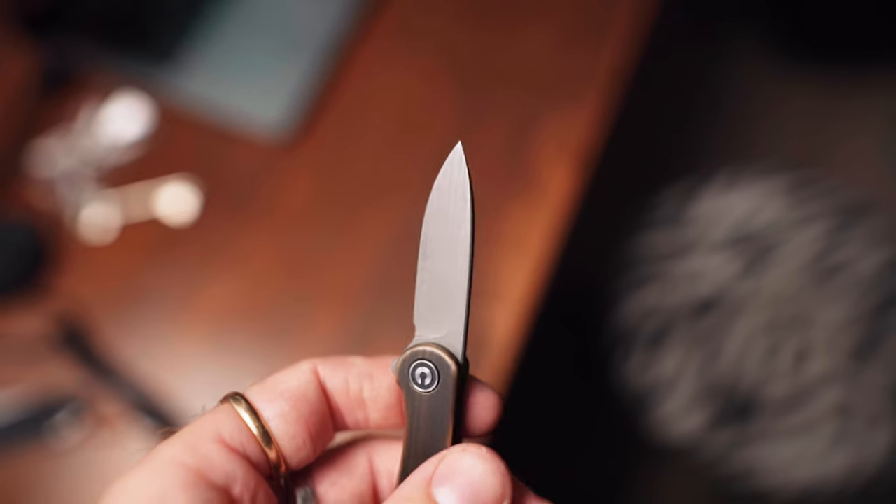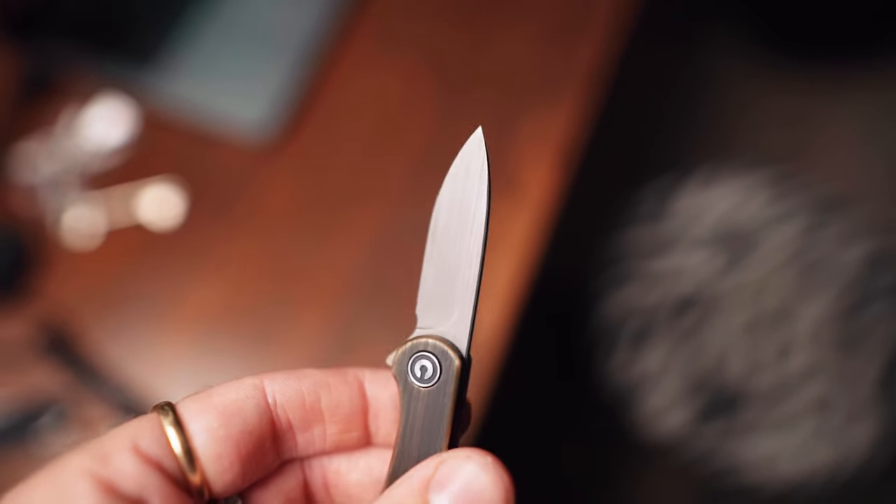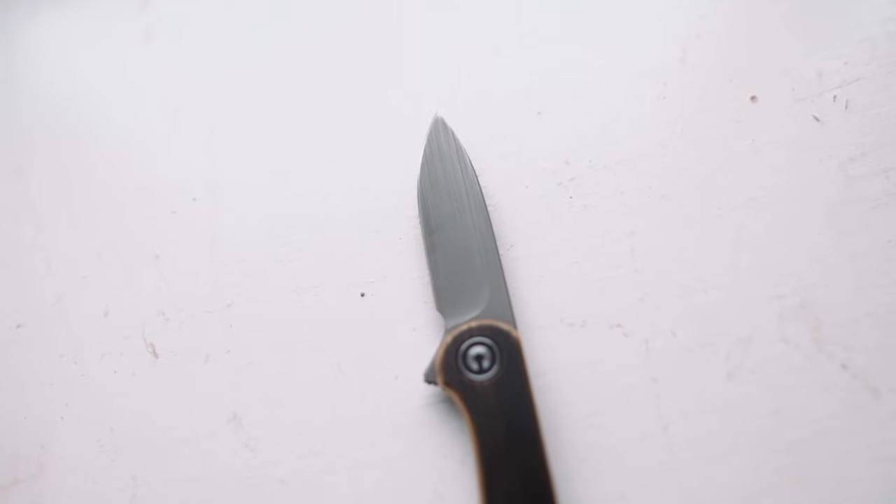Let's talk some specs. We have a 1.8 inch 14C28N blade steel, hollow ground, which is awesome, and it's finished with a grey hand rubbed finish. Good blade. Super sharp out of the box, surprisingly. I was sceptical — is it going to be sharp or not?